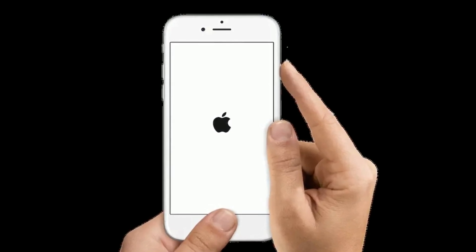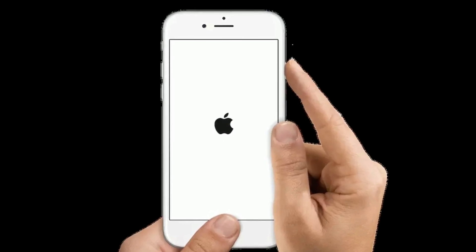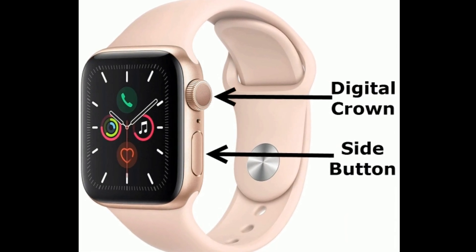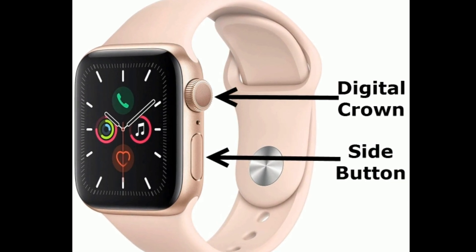To restart your Apple Watch, press and hold the side button and digital crown at the same time until you see the Apple logo.